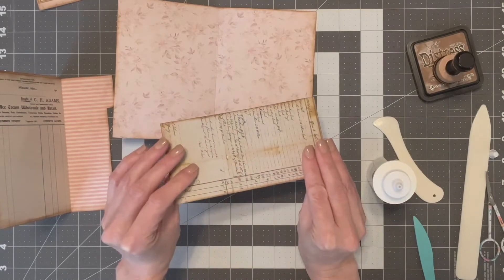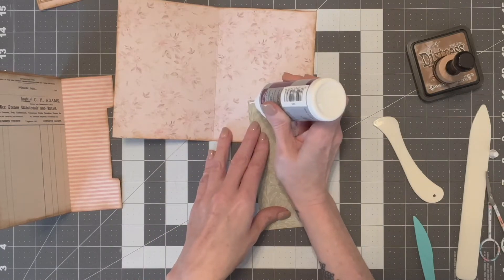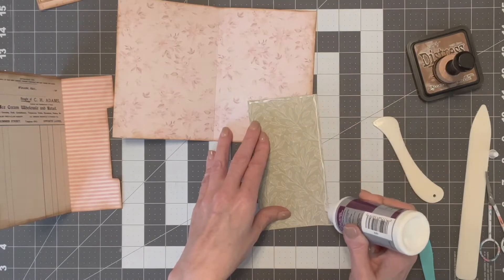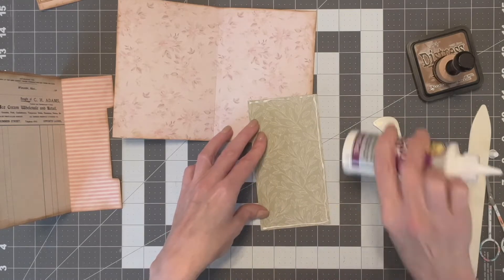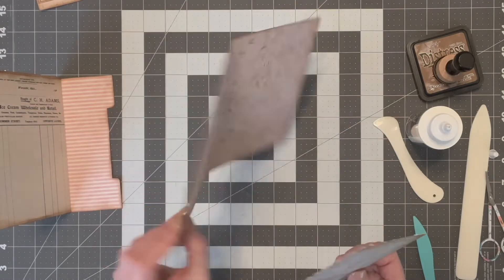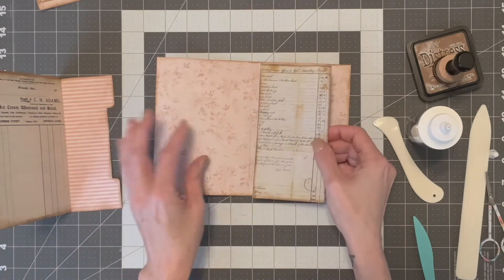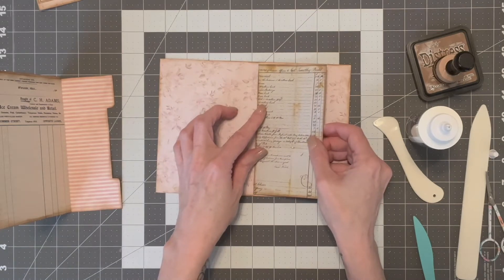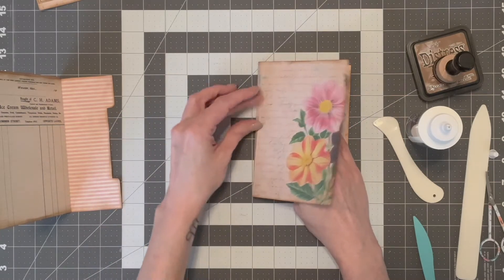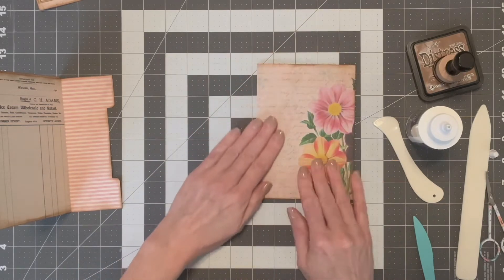When you do a pocket, you just do the three sides — you glue the three sides right at the edge. This goes right at the edge of this crease right here. Just fold it over so that you make sure you've got it and didn't go over the edge of the crease.